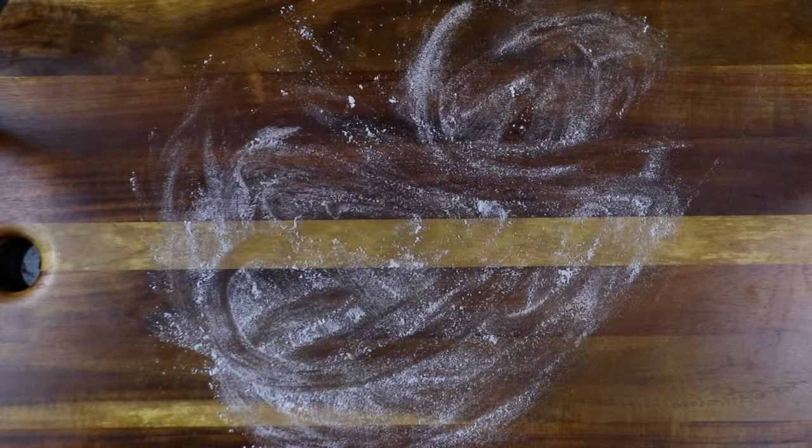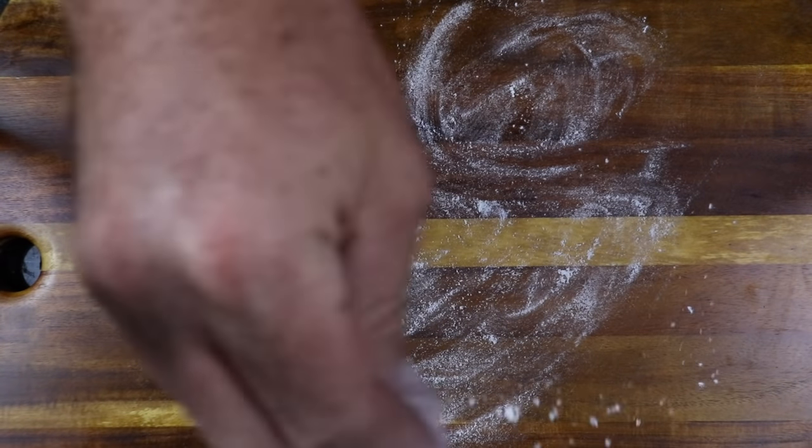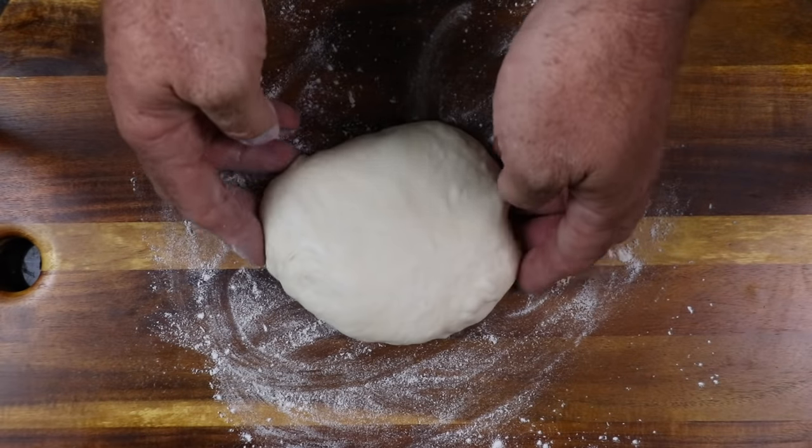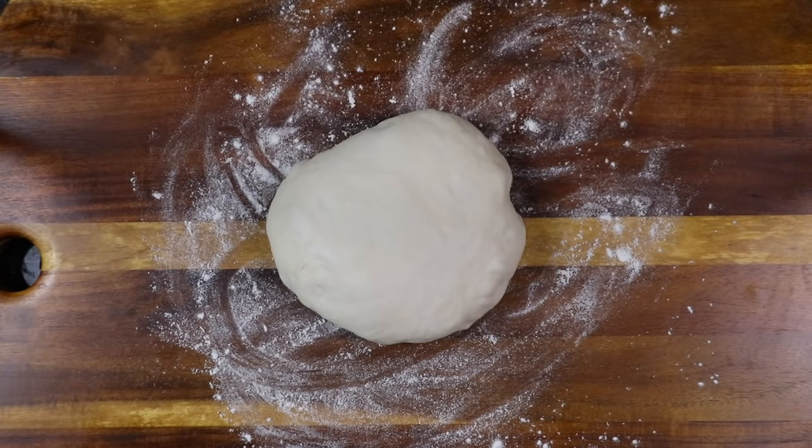Everything's gone to shit today — that storm totally messed everything up. I've put two of the dough balls in the fridge for a 24-hour cold ferment. On this one dough ball, we'll trial cooking today. The rain has just stopped right now, but whether or not it stays away is the question.